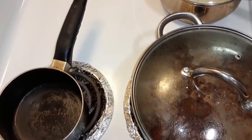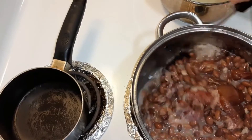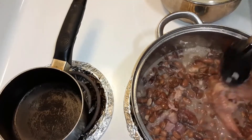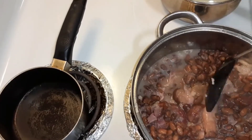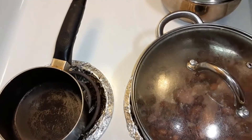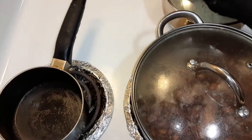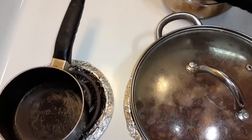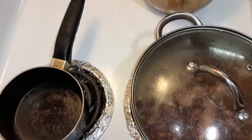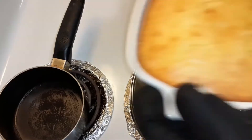So everything is done. I got the beans done — they cooked two and a half hours. Ham hock in there. I'll take the bone out and throw it away. I got rice. And some Jiffy cornbread. Smells really good.